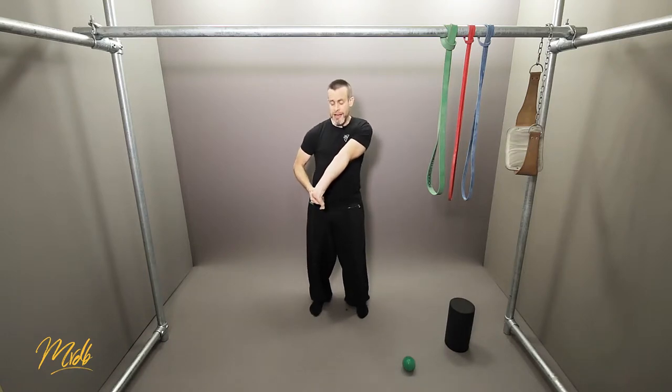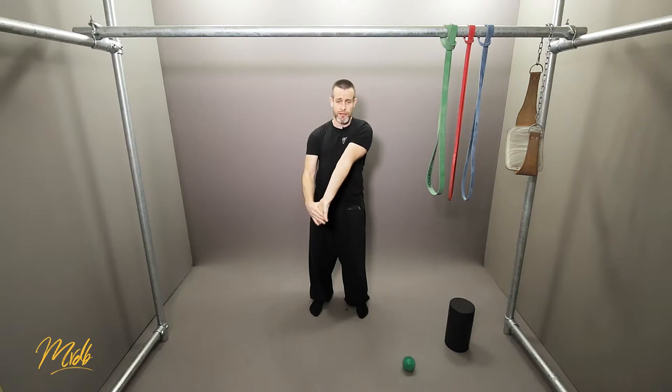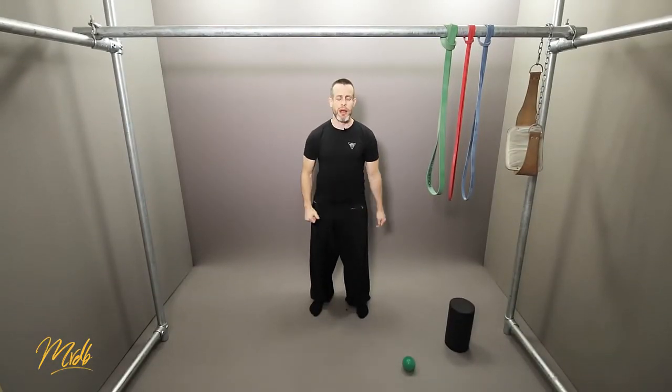You're going to see a lot of climbers and boulderers doing this because they get their forearms quite full of lactic acid — this is one way to stretch it out after training. Remember to always do both sides, left and right.